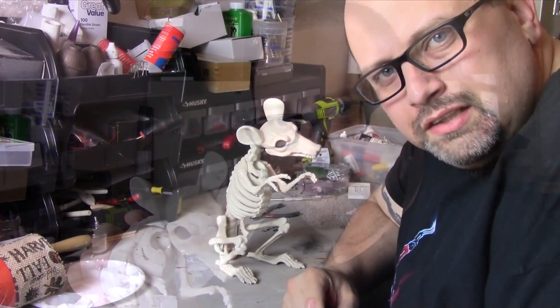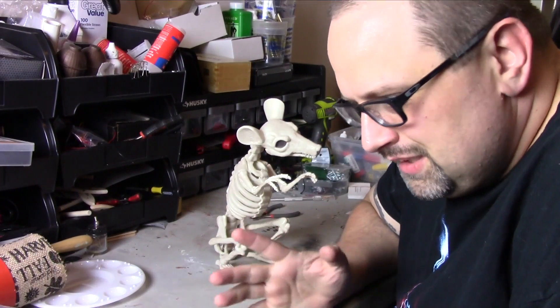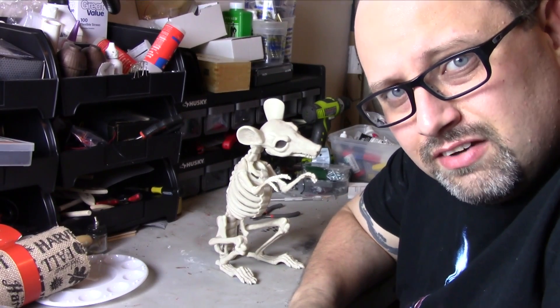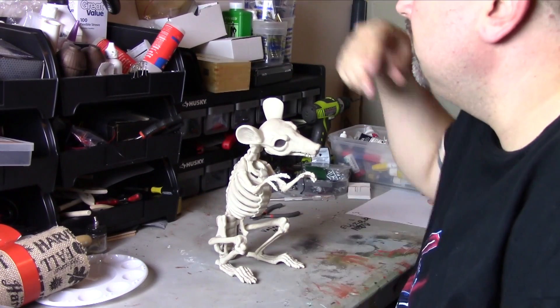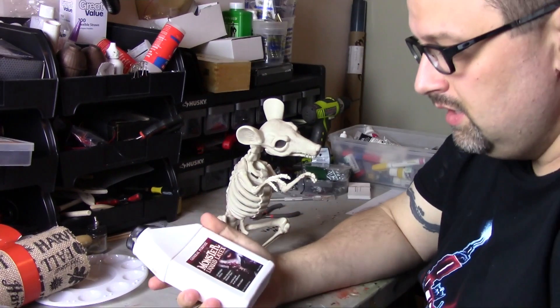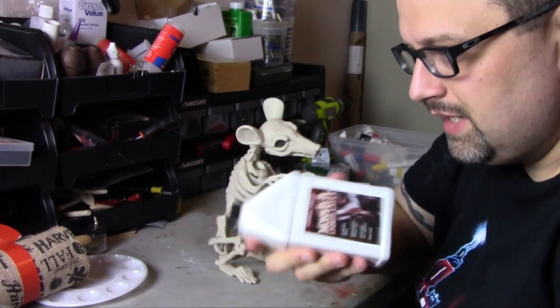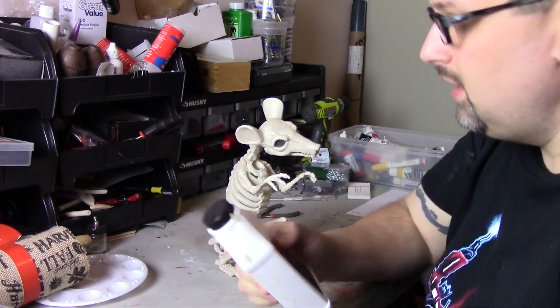While these things look pretty creepy and scary already, I think we could do better. I'm not exactly sure what I'm going to do, but I have a rough idea. Some of the things that I've got that you would need — I keep this kind of stuff sitting around because I build a lot of stuff. One of them is liquid latex. This stuff is going to come in handy, I think.